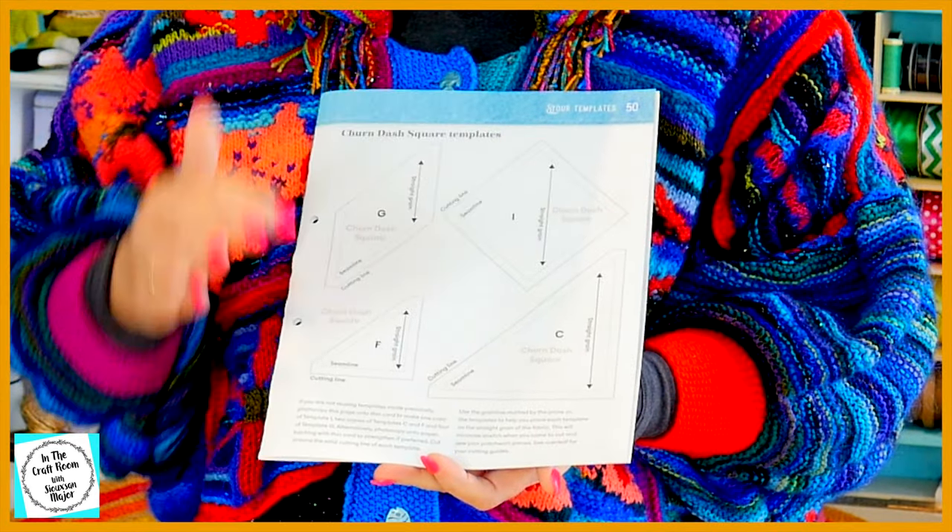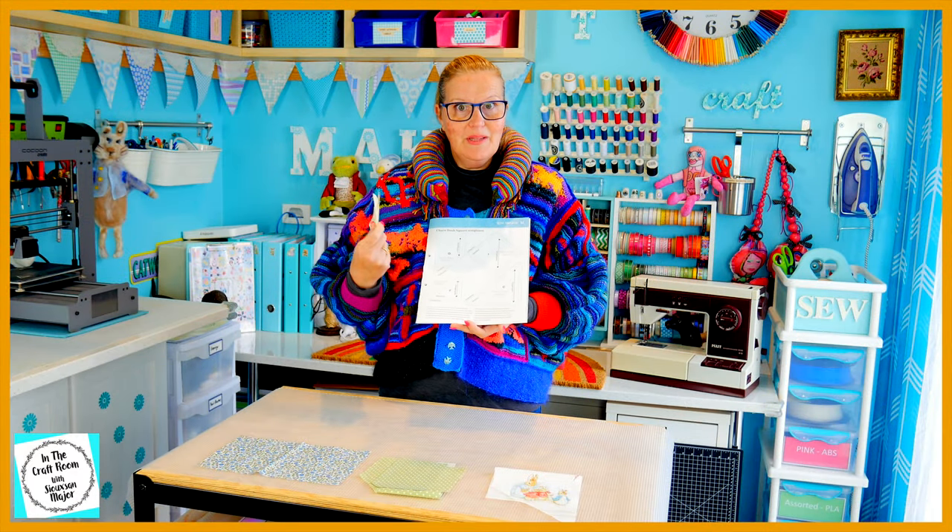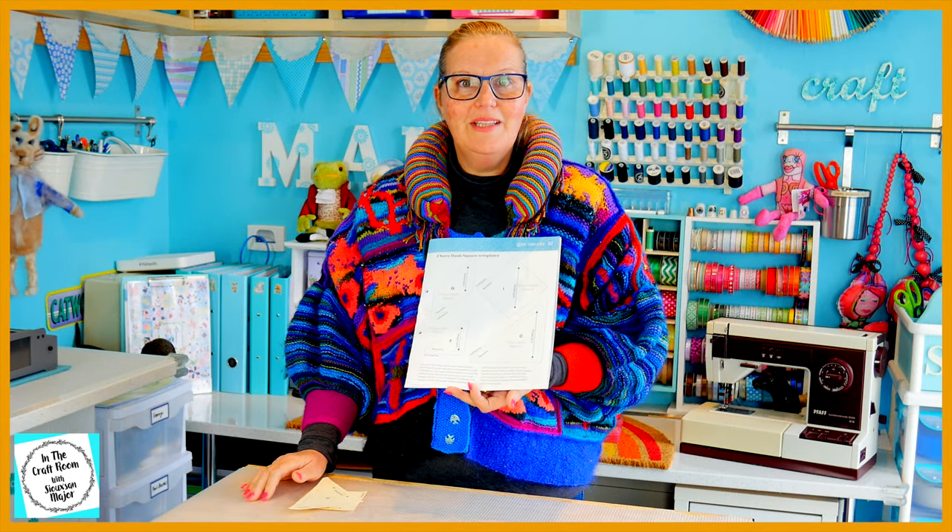To make the churn dash square you will need to use templates G, I, F and C, and I have all of these templates from previous patches that we've made. If you don't have these templates, please photocopy this onto a light card and cut them out.